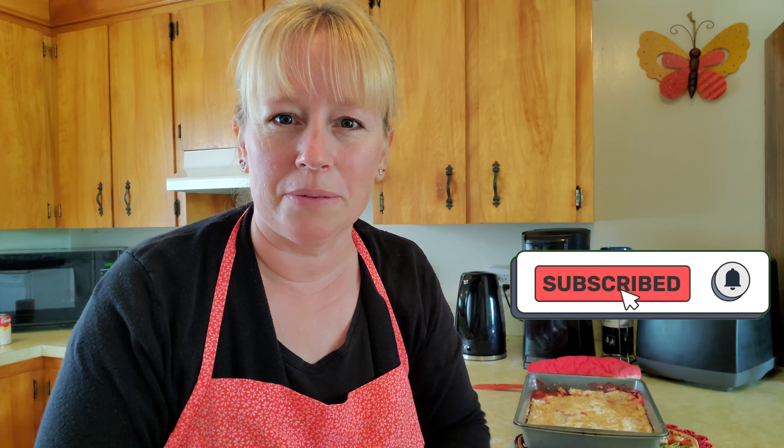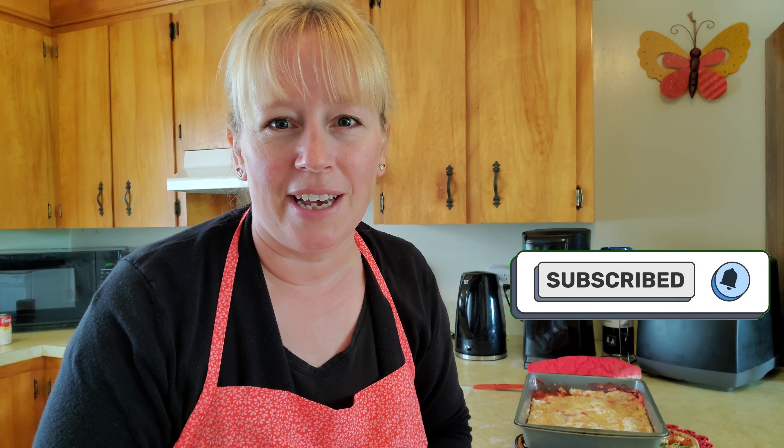If you like this vlog, my friends, please give me the YouTube thumbs up or press that subscribe button — that would be great. In the meantime, I have more vlogs coming up, so stay tuned and I'll talk to you all soon. Bye bye!